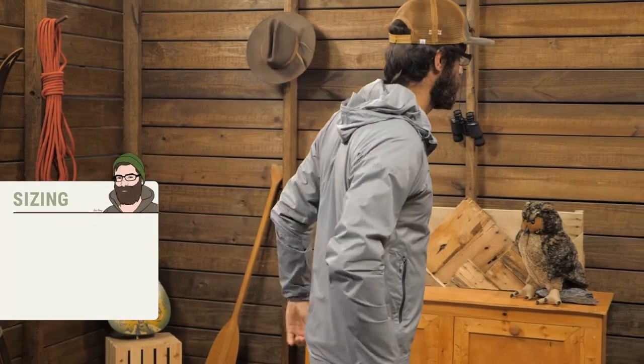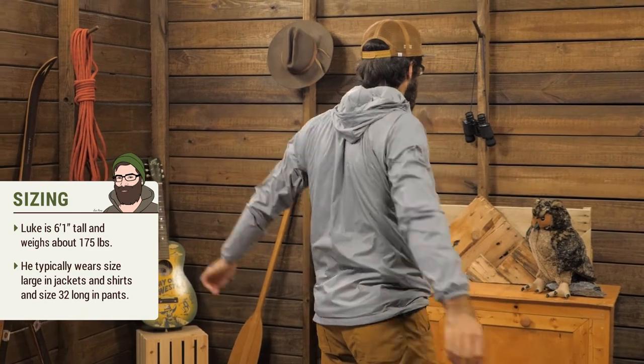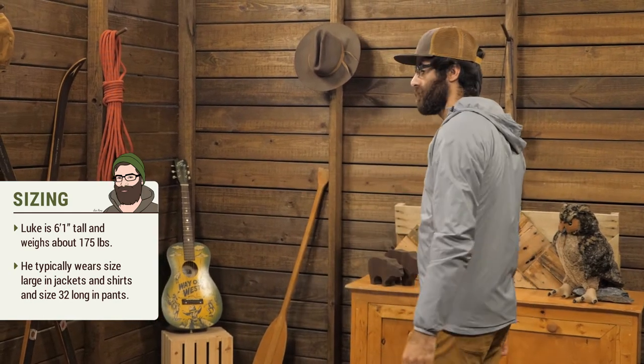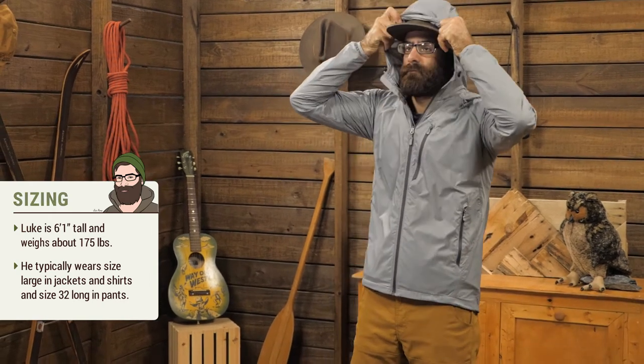This is an athletic fit, so it is meant to be snug. You won't have a lot of room for layering. I am wearing a medium and it is pretty skin tight — there is no room underneath for lightweight or even mid-weight base layers. In a large, I would have just enough space for a light layer.